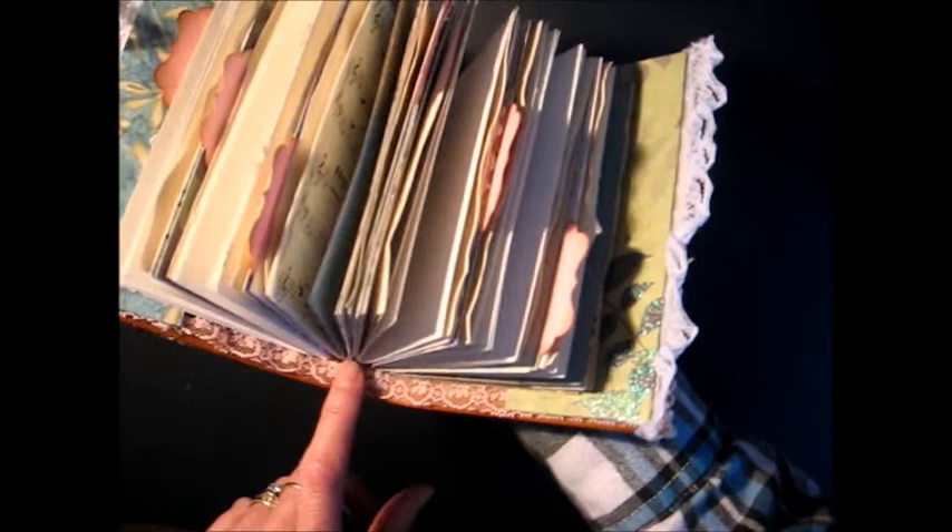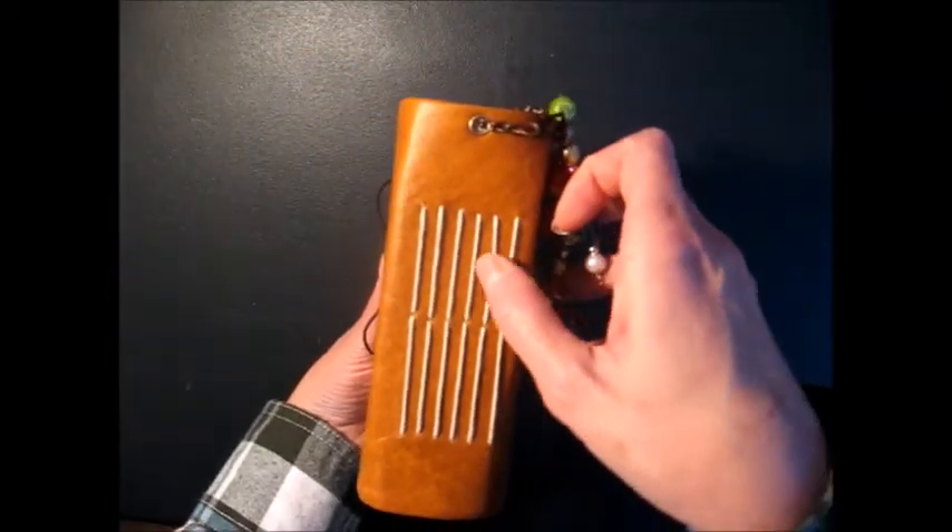This one has six signatures attached to it. So you can see these six signatures here.